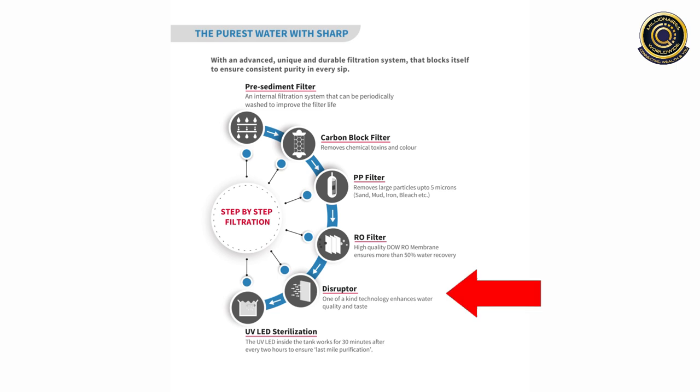Next step is Disruptor, it enhances the water quality and taste. And the last step is UV LED Sterilization. The UV LED inside the tank works for 30 minutes after every 2 hours to ensure last-mile purification.